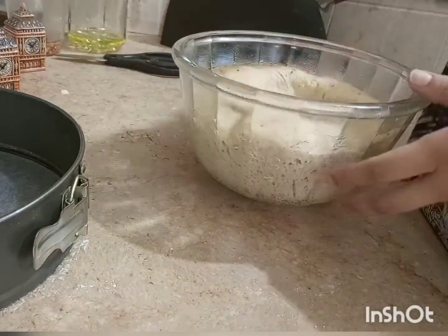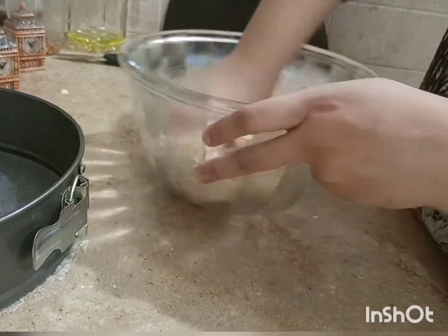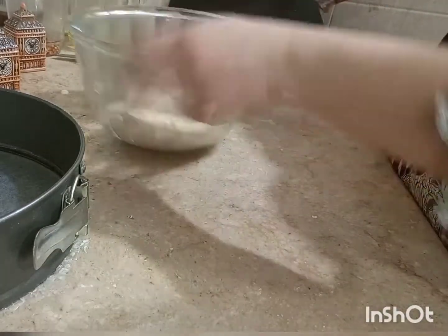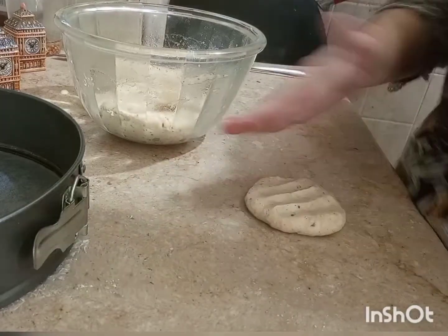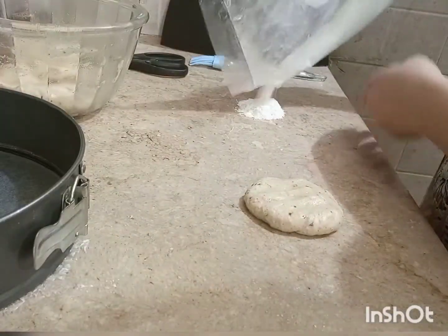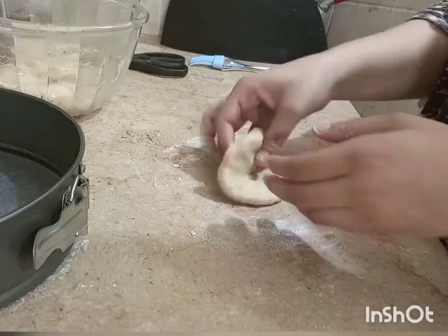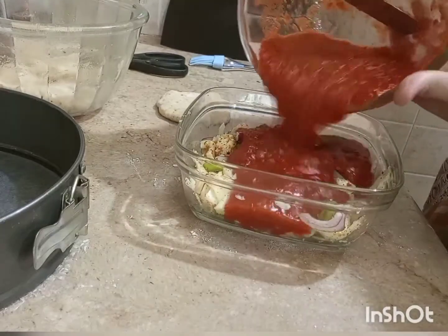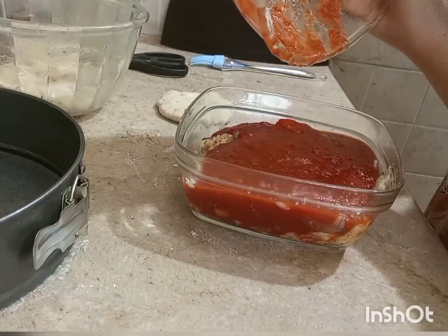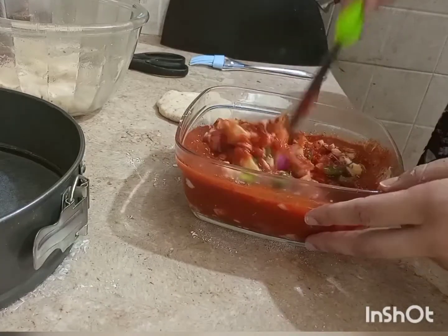Now we are ready — the dough has risen. It has been about 1 hour and 15 minutes. Now we will shape the dough and add the filling. Take a portion of dough, flatten it in your hand, and fill it. I have mixed in the vegetables and cheese for the filling.